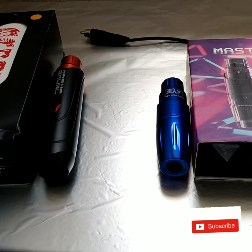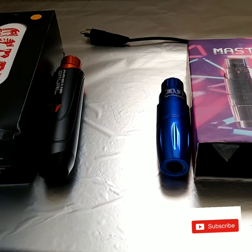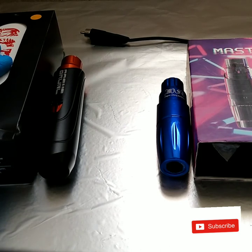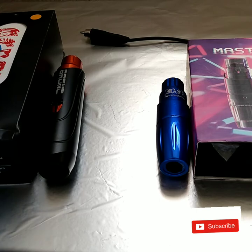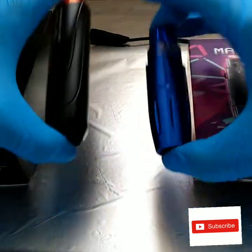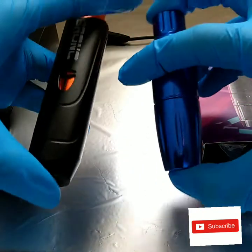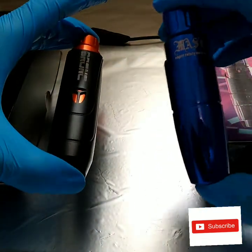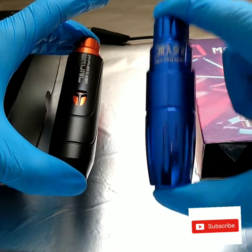Today I'm going to do a versus video on these two tattoo pins. We have the Bronc V8 from Hummingbird and the Mass Tour from Dragonhawk. They are both popular two-pin machines on the market. You can find a bunch of reviews on both on YouTube, and I even have my own review on each of them.